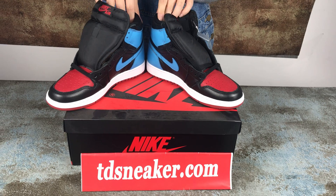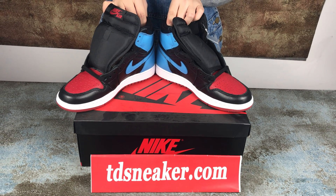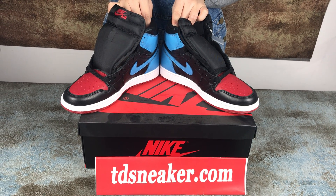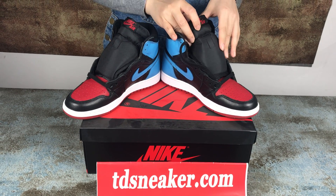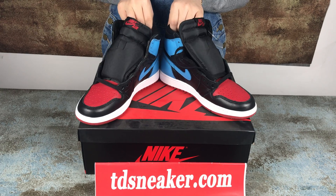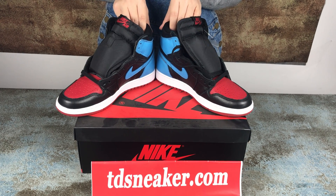If you're interested, please contact me through my website, WhatsApp, or Instagram. You can click the website for more information. Alright, see you next time, bye!